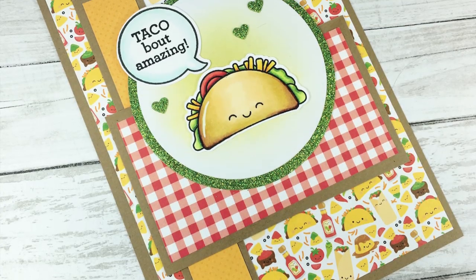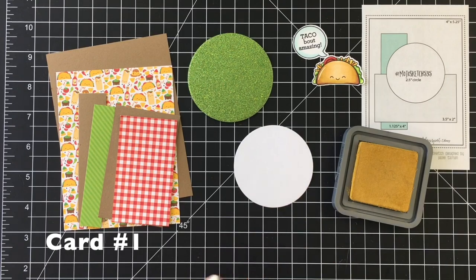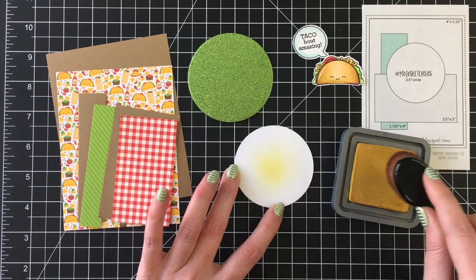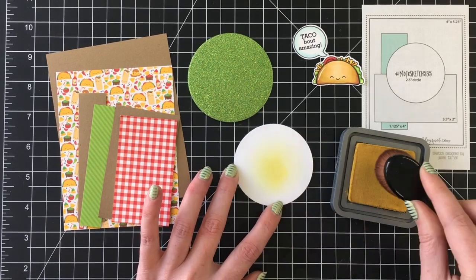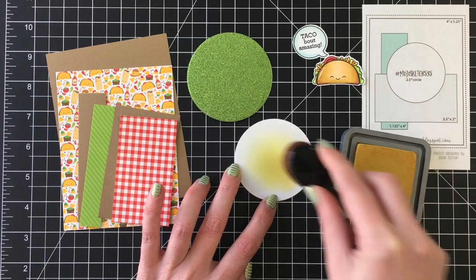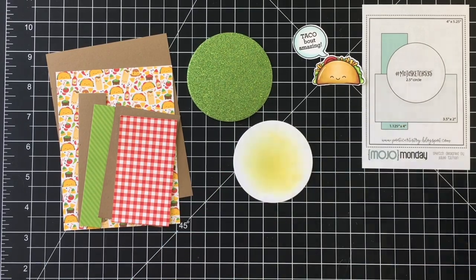Once I have my papers cut, I'm going to start on card number one. You can see the sketch in the top right-hand side there. They provide three sketches to work from for the Two Sheet Wonder Challenge. I'm just going to use my Distress Oxide ink in fossilized amber to create a little bit of a blended background for my image.